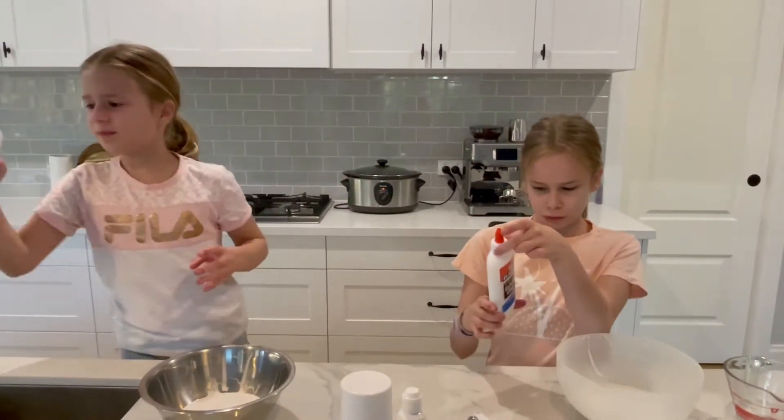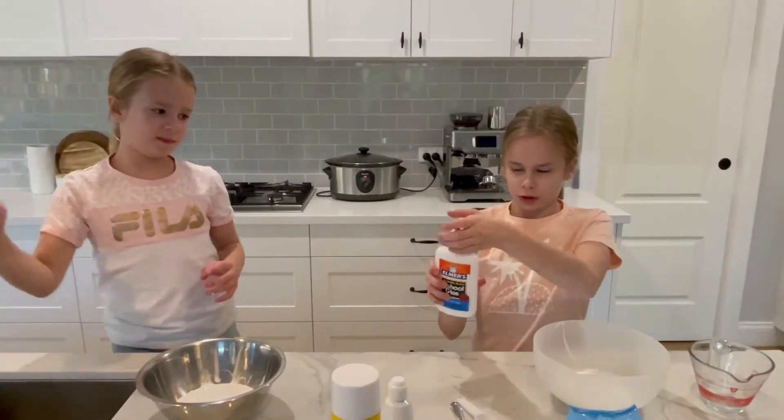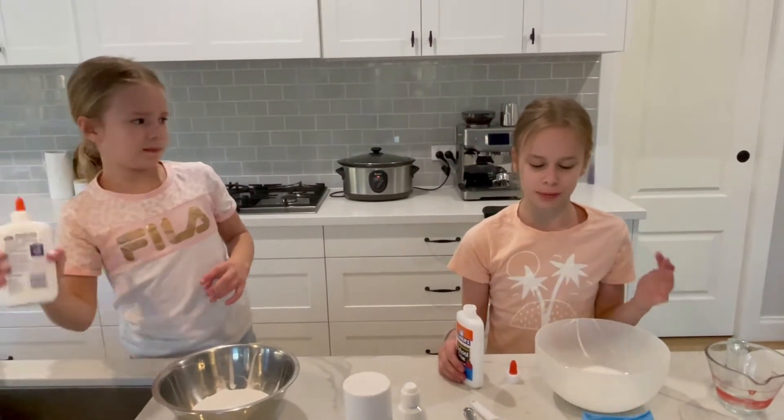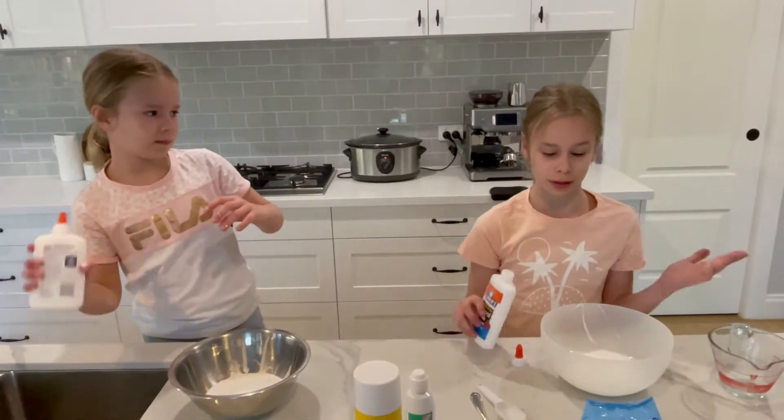Once you're done shaking the glue, you can just tip all the water in. Because first when I made slime, I thought that the water would have messed it up, but it doesn't.